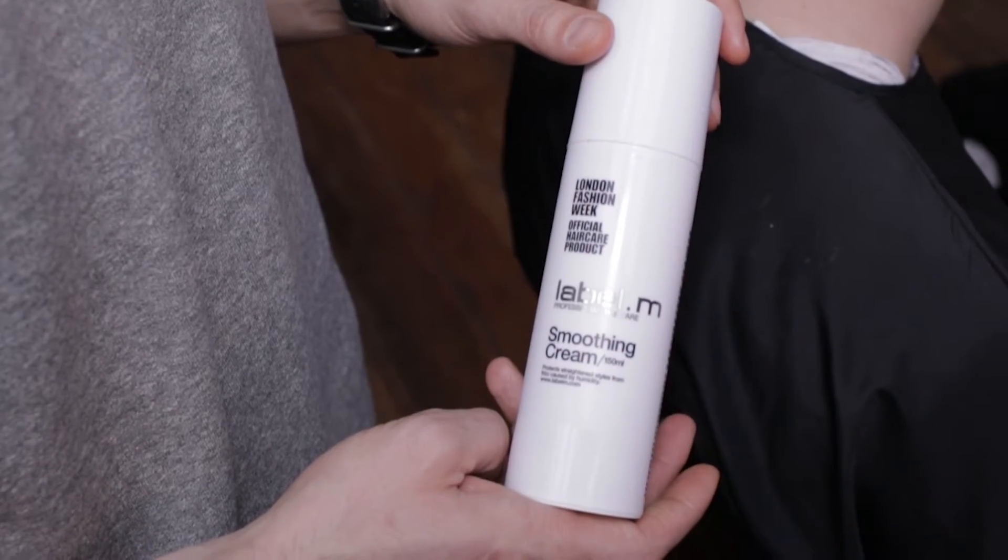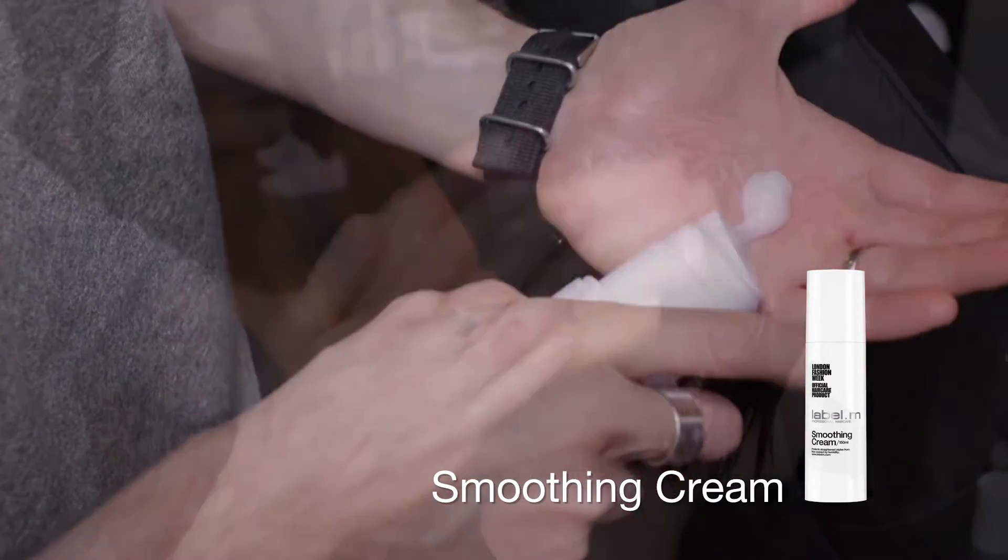Containing the Heliogenol Complex, extending the colour life by up to 41%. We prep the wet hair with the Label M Smoothing Cream, which is a great moisturising product, especially after a colour service.